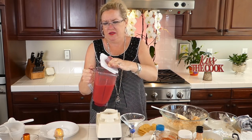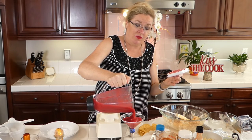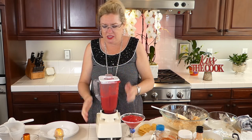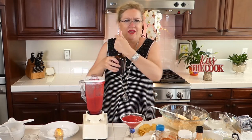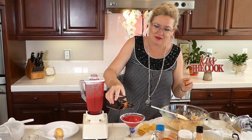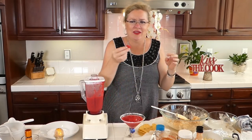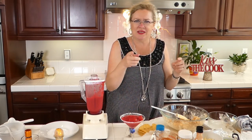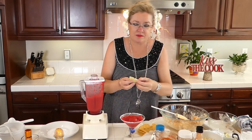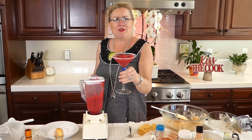Into our pretty glass we are going to pour our raspberry ginger — oh my gosh, look at that! Another reason I like this recipe is because it's my color. And just because I love Cointreau, I had to do a little floater of Cointreau on top, because that's just how I roll. You have a margarita at my house, it has Cointreau — so a little floater of Cointreau for a garnish. Then of course a fresh raspberry, and a lime. And there we go — there's the cocktail, fit for Recipe of the Day!